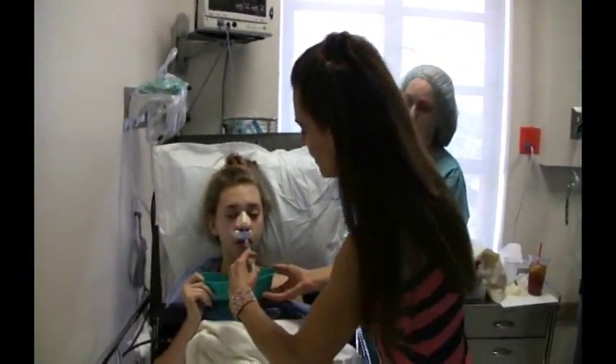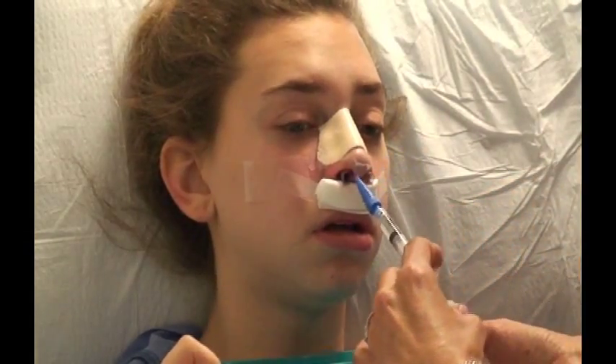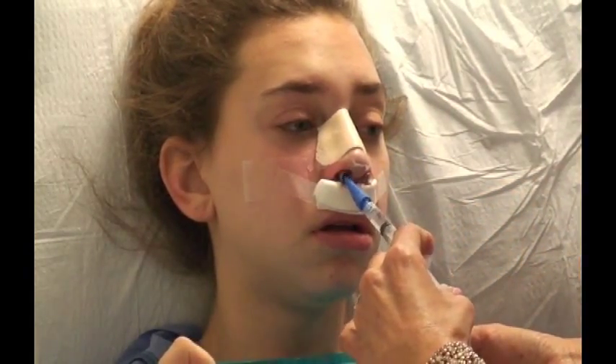It's very important that the family feel comfortable with the home irrigation. We found the best time to confirm that everybody's on track with it is here in the recovery room. We'll ask whoever is going to be taking care of our patient at home to irrigate one side, and after nurse Vicki has demonstrated on the other side.